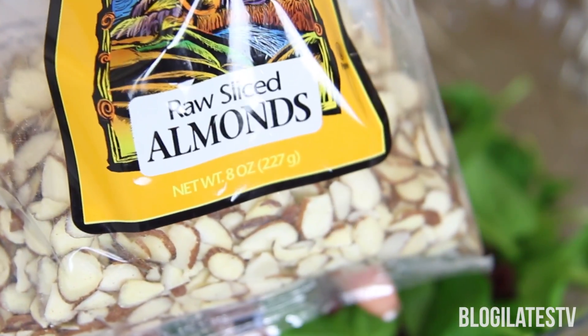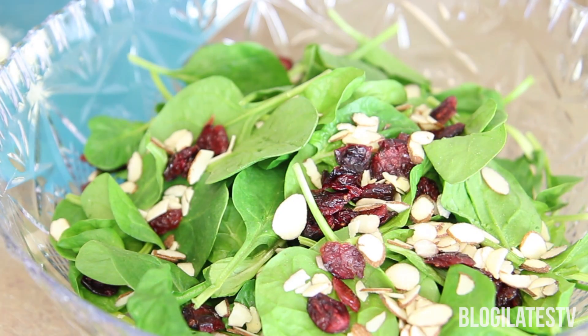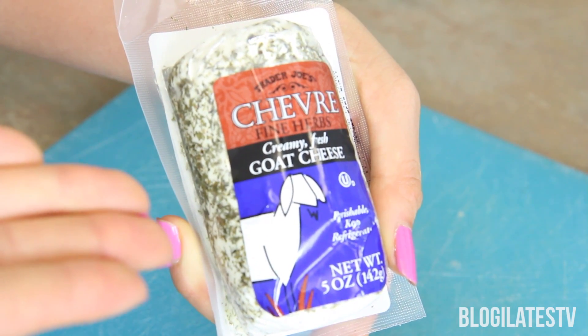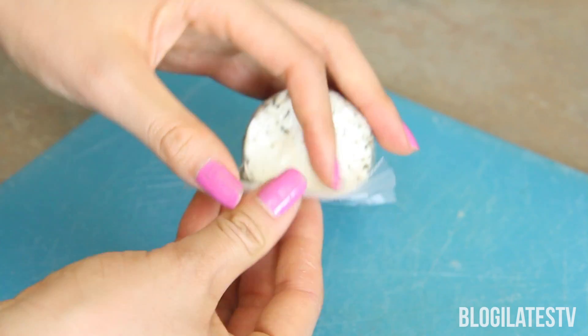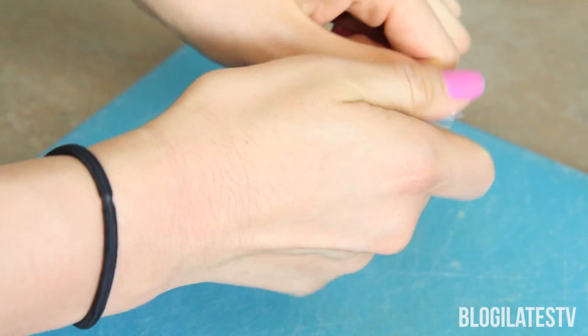My go-to nuts are raw almonds. I've seen a lot of people add pecans or walnuts, but really you can choose whatever nut you like to add that crunchiness. Next we add chevre, which is a type of French cheese — a goat cheese — and I'm having a lot of trouble opening the spinach bag.